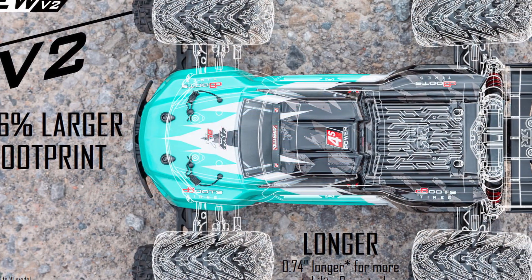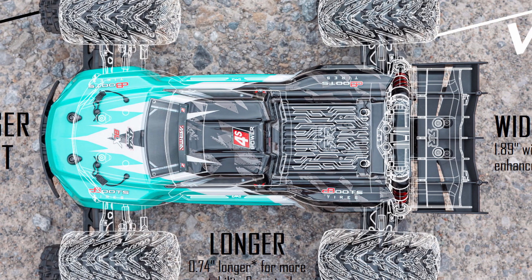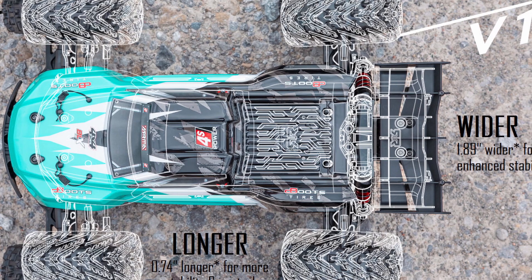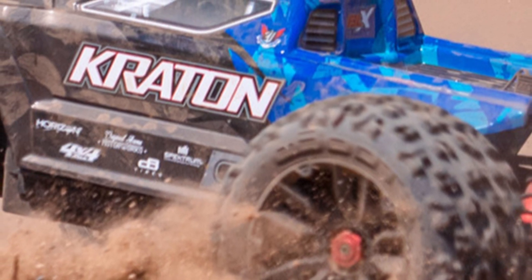Looking at the Creighton, they've also gone wider and longer with it. It's almost an inch longer and again almost two inches wider. It's going to be coming in a cool light green color, and then that nice blacking blue that we see on a lot of other Arrma vehicles.